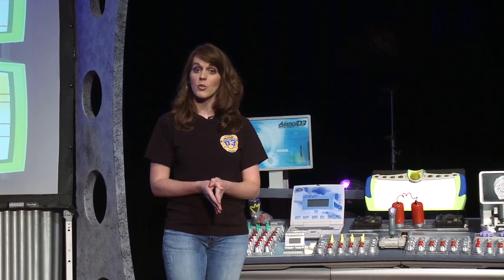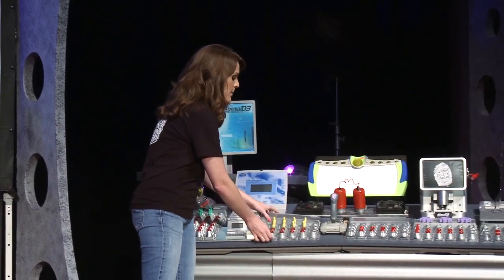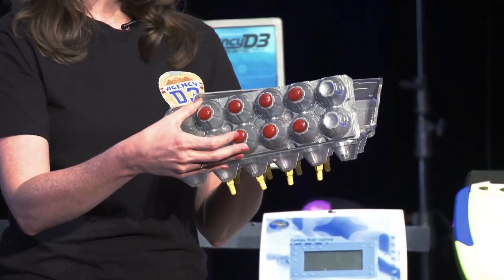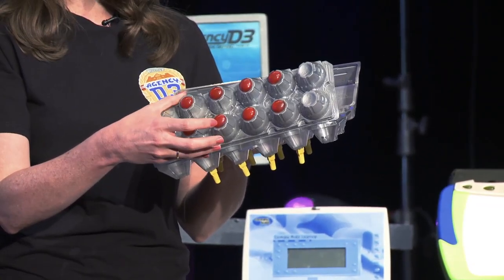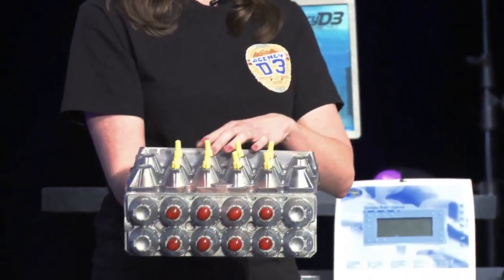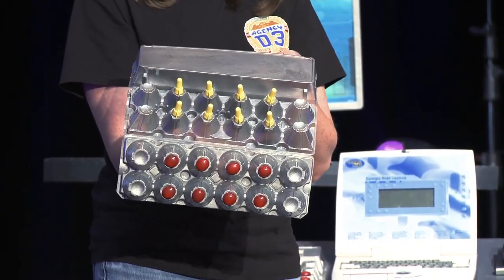I'll show you some of the little buttons that we've used because I think they're really cool. You can see that this is simply an egg carton container which we've spray painted with a hammered spray paint. We've put little buttons on top — in fact these are some little glass rocks that we found from an aquarium. We've painted them and then on top we've used some little wire connectors that you can find at your home improvement store.